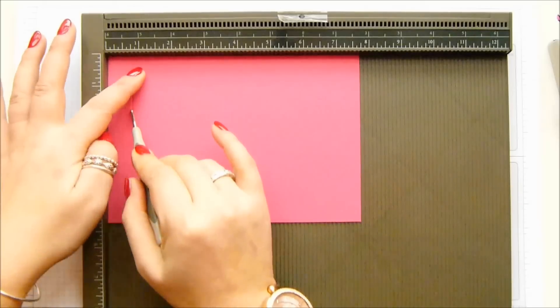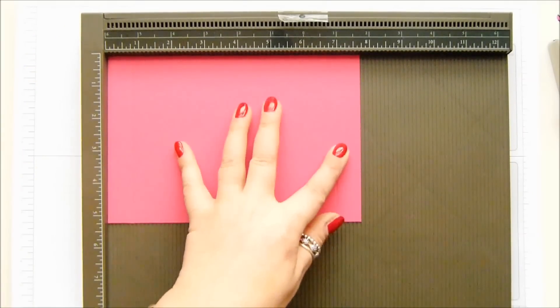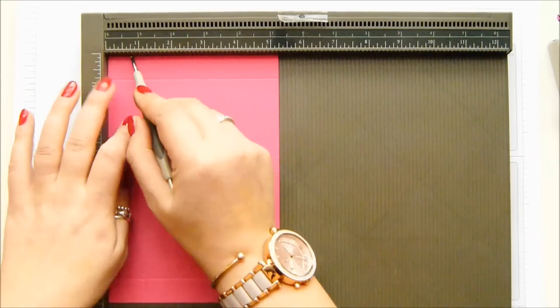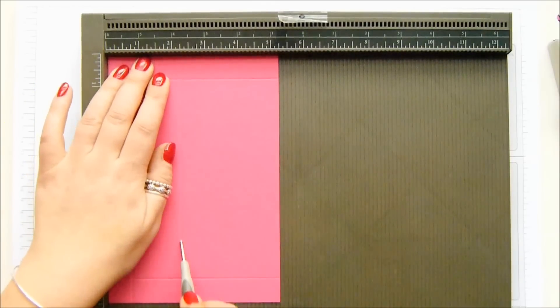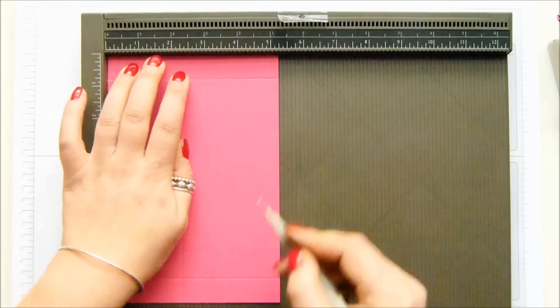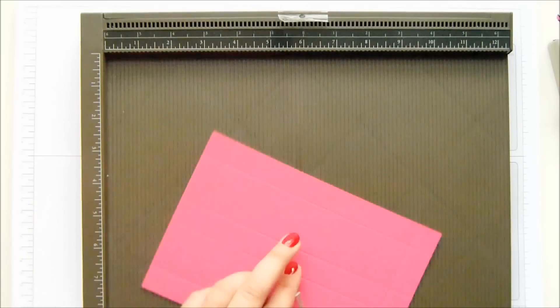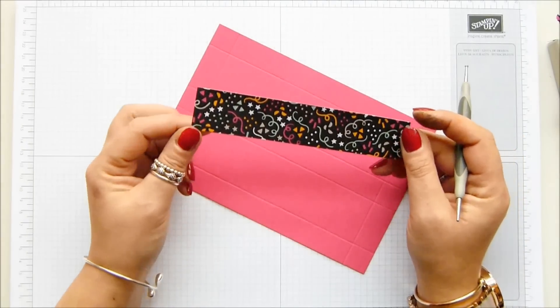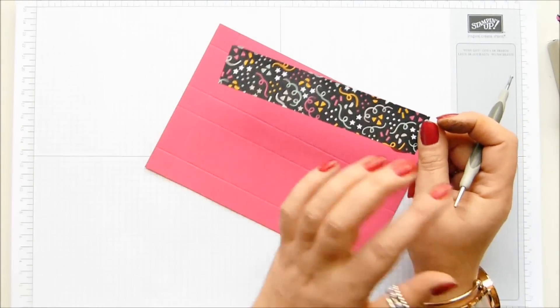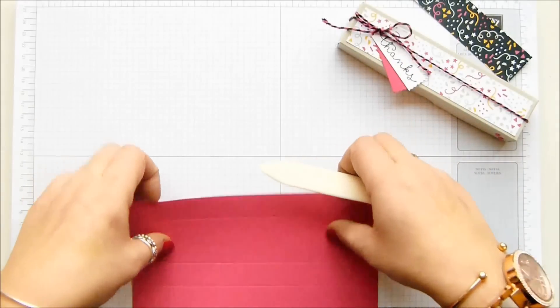With the long side at the top, score it at three quarters of an inch and seven inches, which is 2 and 17.5 centimetres. Flip it round so we're on the short side now and score it at three quarters of an inch, two and a quarter, three, and four and a half inches — which in metric is 2, 6, 8, and 12 centimetres. And your DSP panel — that's one and a quarter by six inches, so three and a half by 15 centimetres. Don't worry about writing all the measurements down; I do put them all on my blog and there'll be details in the description bar.